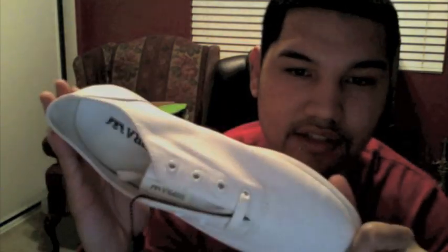Supra footwear, low tops. I needed some low tops for real. My DNA Show, Supra wrap review. Get you some of these instead of some Vans.